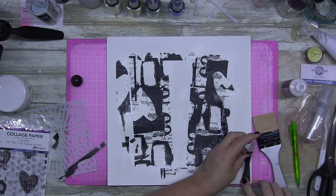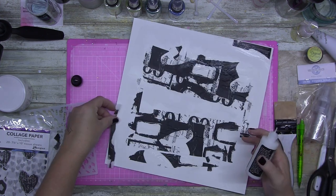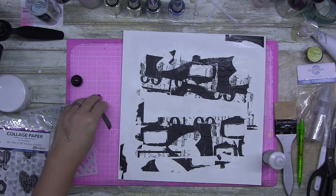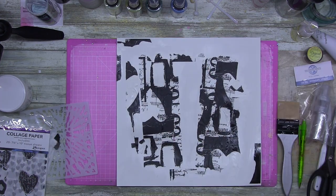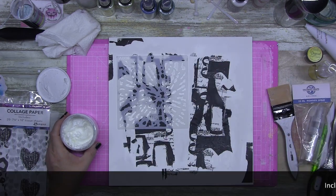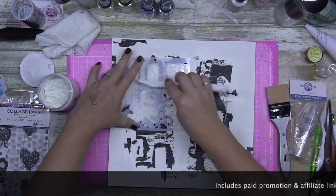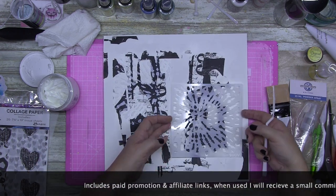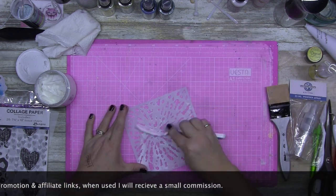I'm putting this down with some distress collage medium in the matte. I like it — it holds everything down, it's matte, there's no gloss to it, which is fantastic so you don't get the reflection. When I'm trying to be arty I like things to stay matte, and then I'll add the shine when I want it. Sometimes you can get a gloss medium but I like it to stay matte until I'm ready to add the shine.